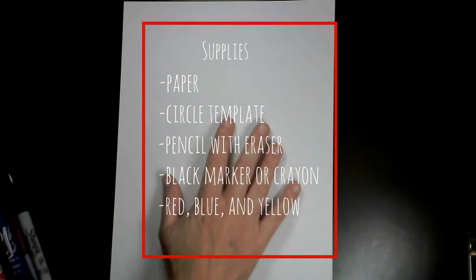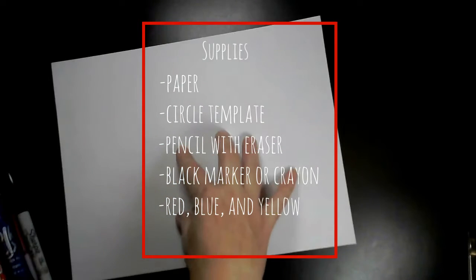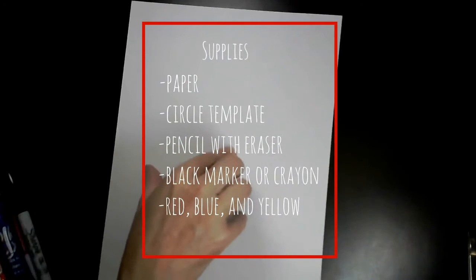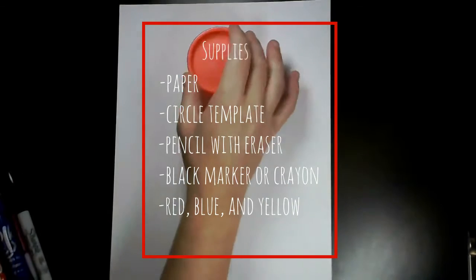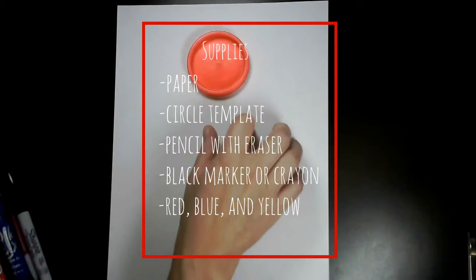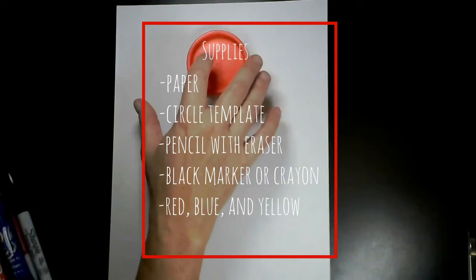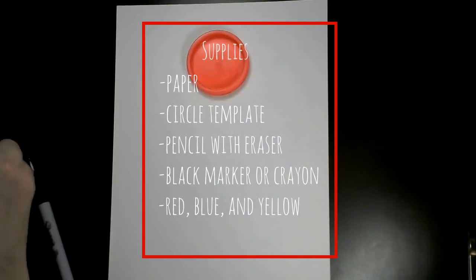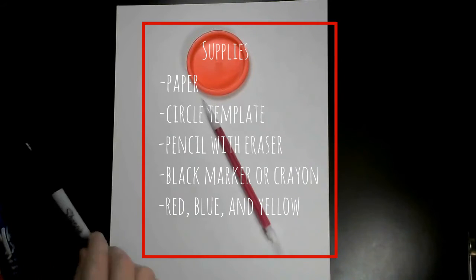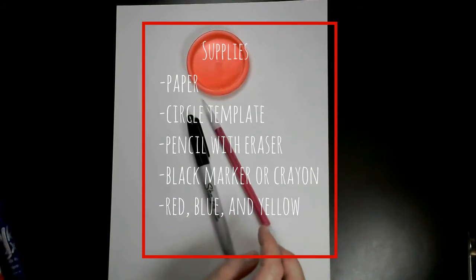Supplies you're going to need are plain paper in a vertical fashion — not horizontal, vertical. You're going to need some sort of circle template for the head. I have a Play-Doh cover, but you could use a yogurt cover, a cup, or a little bowl, whatever you have around your house. You're also going to need a pencil and some sort of black marker or black crayon.